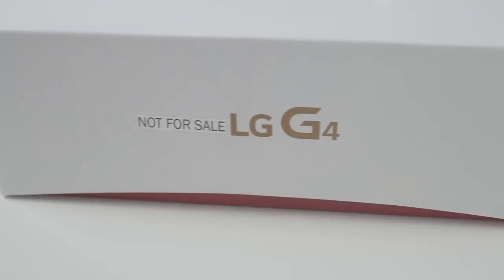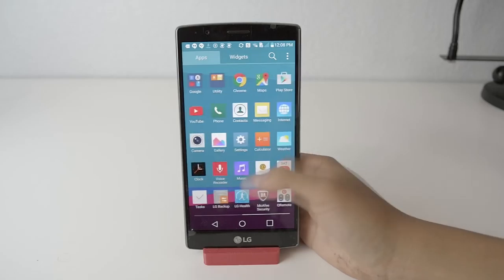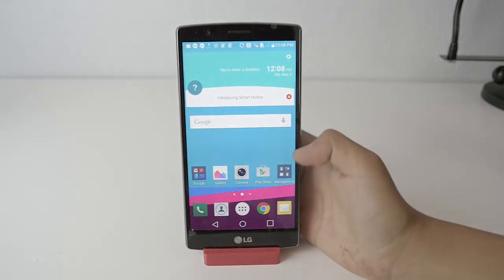So you have that amazing screen, you have an awesome camera with an f1.8 aperture, and finally you have the latest version of Android, Lollipop 5.1.